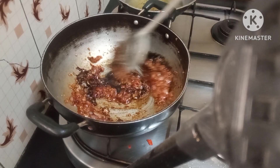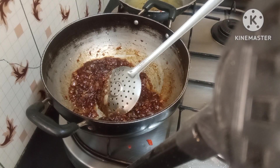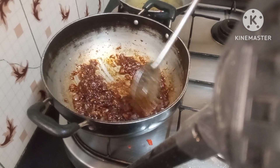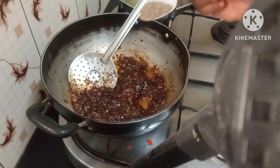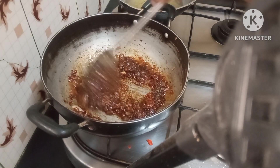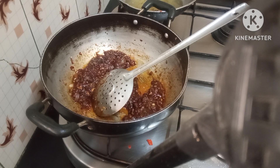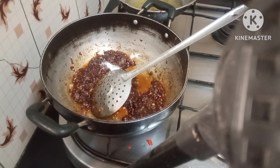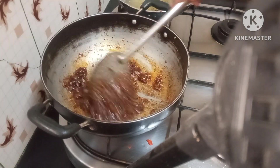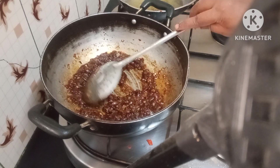I'll also add the chili sauces — red chili sauce and green chili sauce — and stir that a bit. I'm using about half a teaspoon of pepper; you can use white or black pepper, I'm using black pepper. I'll also use a quarter teaspoon of MSG — that's optional. If you like it in Chinese food you can use it; if you don't, you can omit it. This is a vegetarian type of dish.